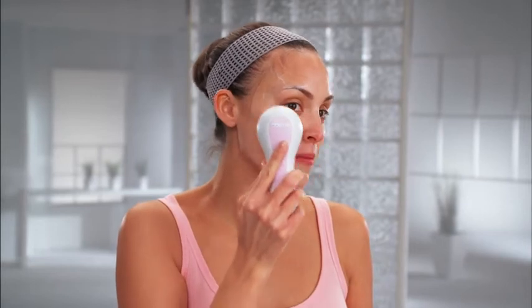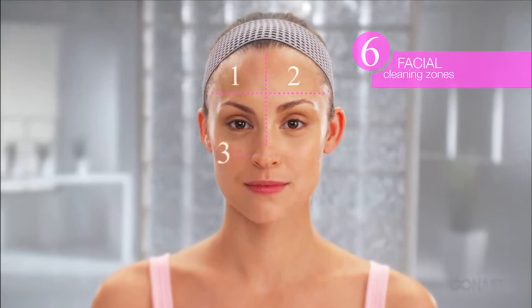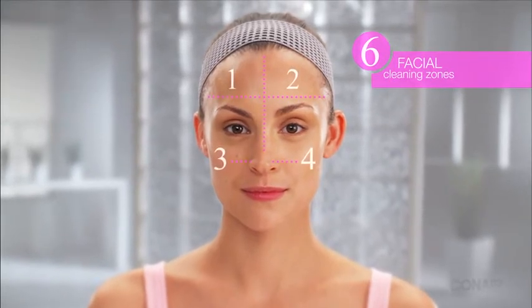We suggest the following cleansing zones: right forehead, left forehead, right cheek, left cheek, nose, and chin.